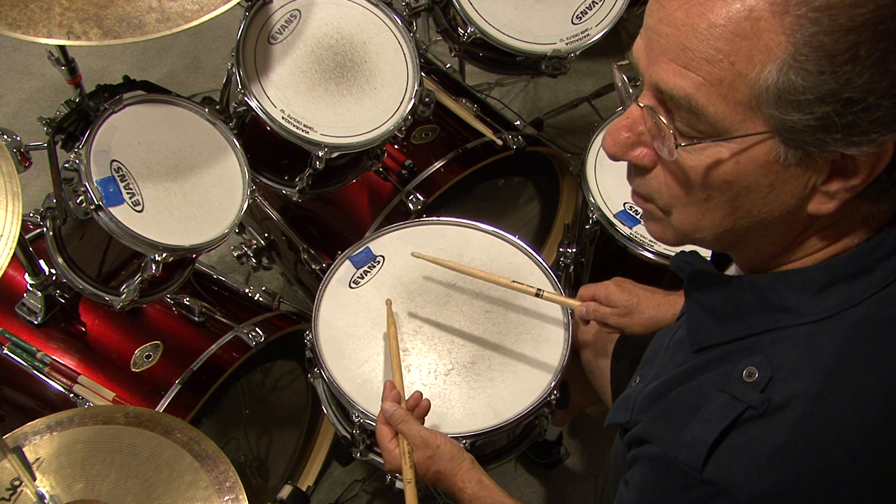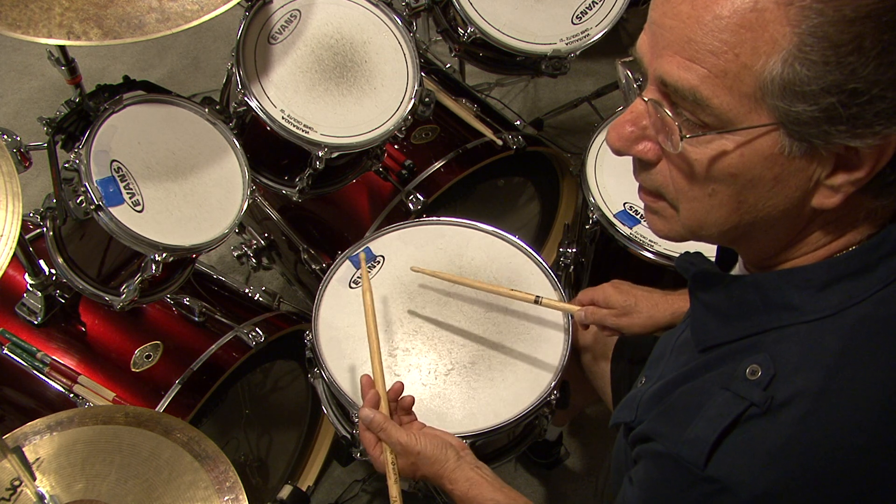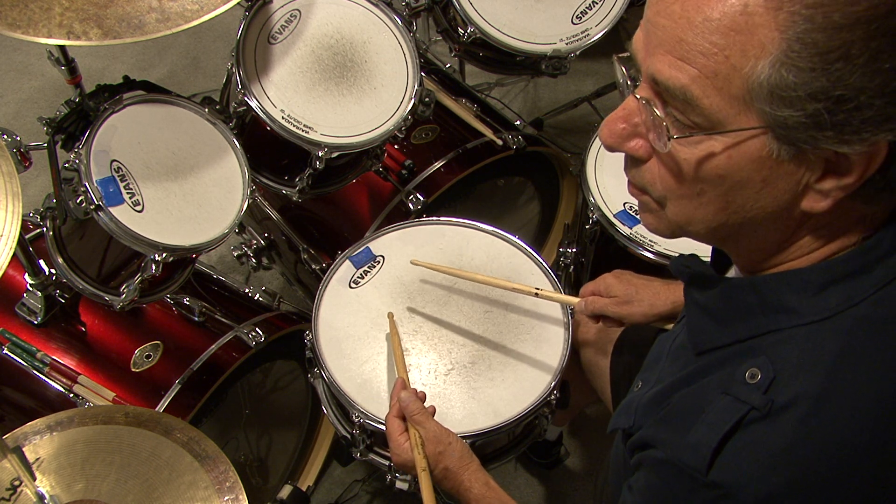Flams. Right hand, left hand — flam played. How is it used in a marching band? Real simple — watch.